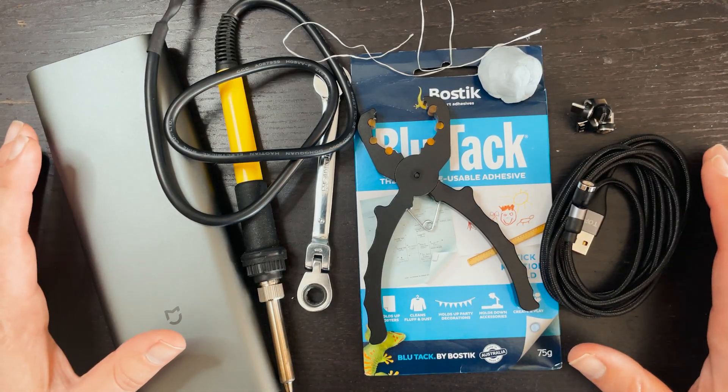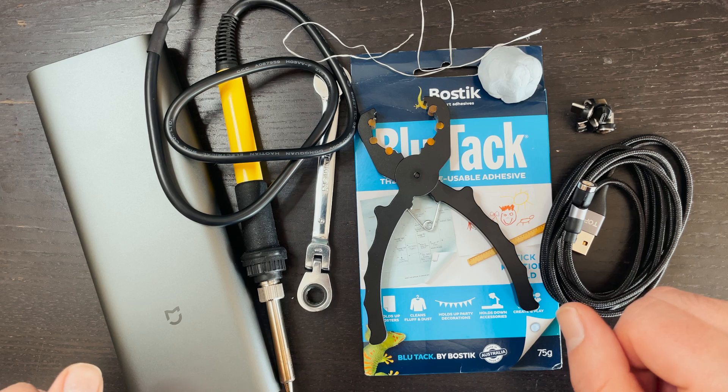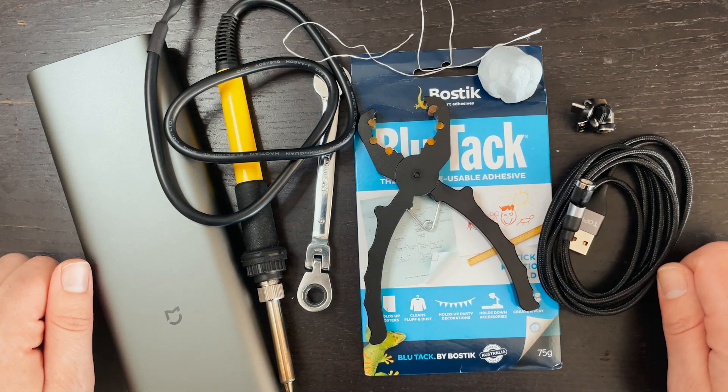What's up guys? In this video, I'm covering some tools, tips, and tricks that have helped me when working on my FPV drones. The best part of this video is some of these tools you probably already have laying around the house.